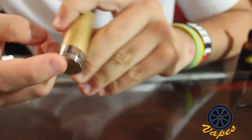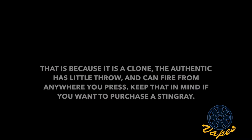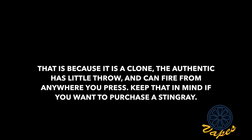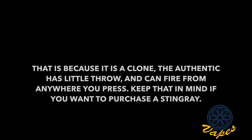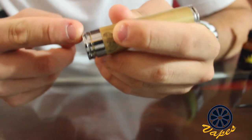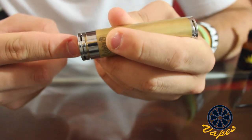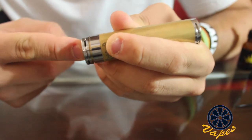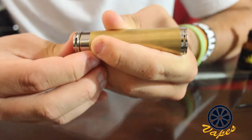One of the things about this that I do not like is that there are certain spots where if you press, it will not fire. For example, if you press right on the sides of it, it will not fire, but if you press in the middle, it will fire every time. Or if you press near the sides, it will give a little click but will still fire, though there will be a little delay.